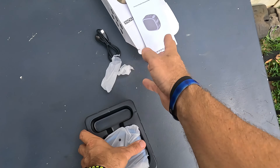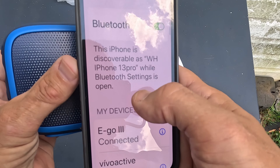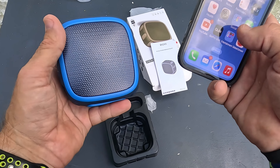That's also where you charge it, and this thing has a big battery on it. To turn it on you just hold down the button. I'm already connected — you open your Bluetooth settings, it shows up as e-go 3, click on that and you're all set.